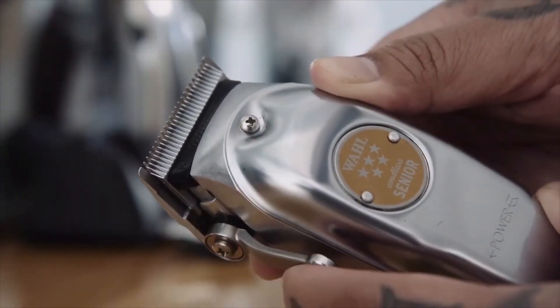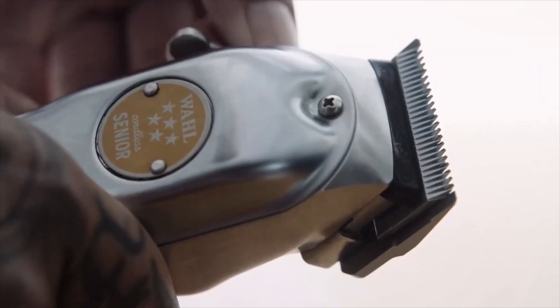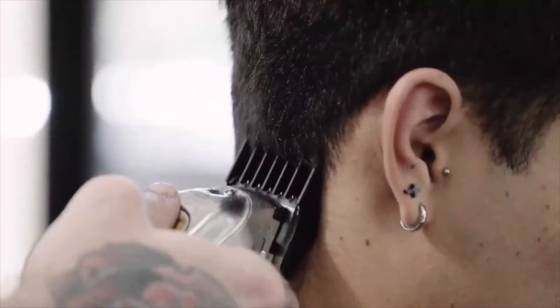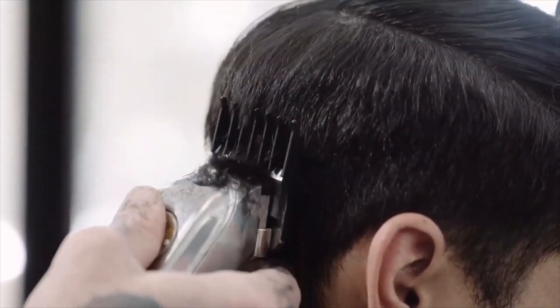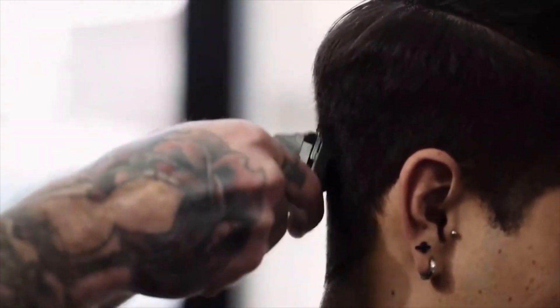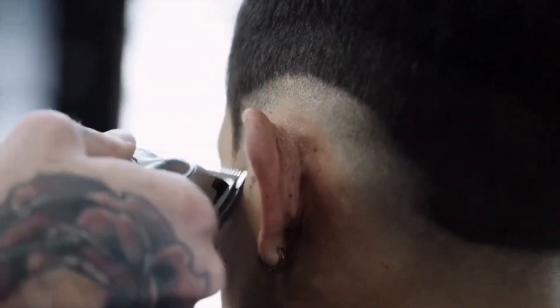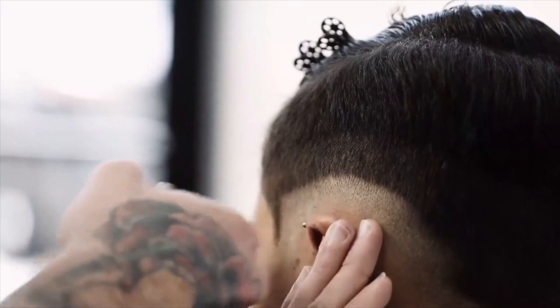The cordless senior can be adjusted to a zero gap which allows the closest cut for on scalp fading. The cordless senior removes bulk rapidly and easily making it great for even the thickest textures of hair. The precision fade blade goes through hair smoothly on the first pass.